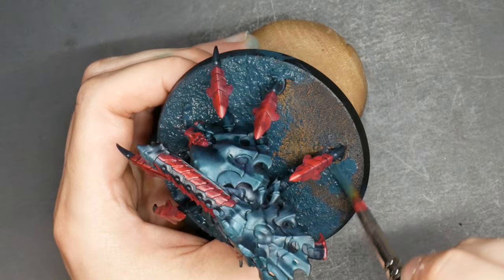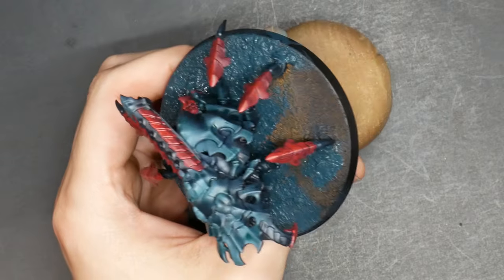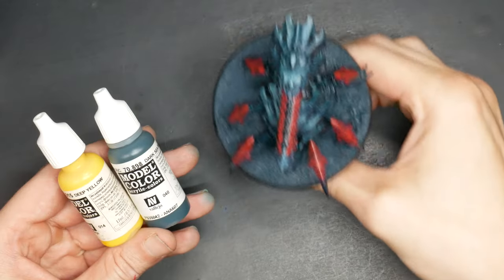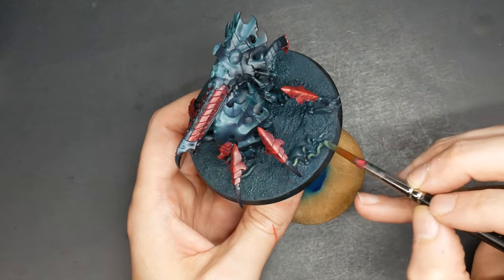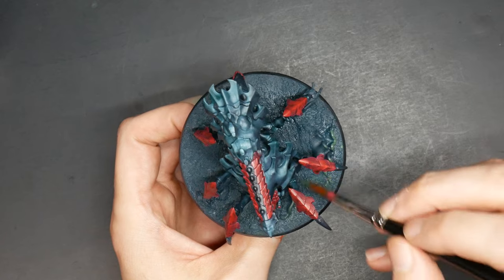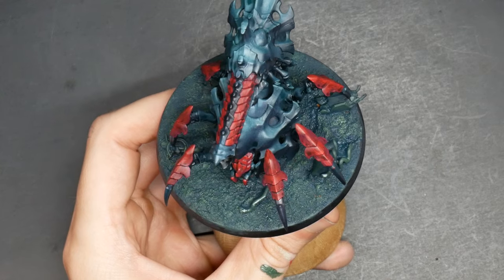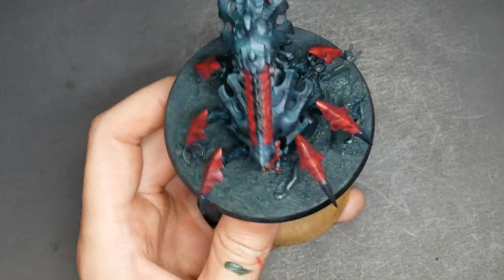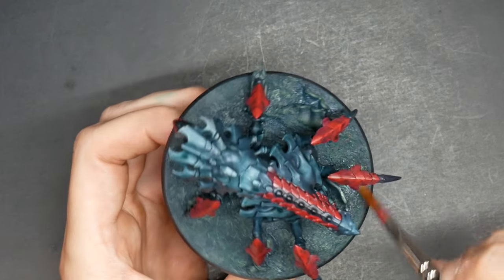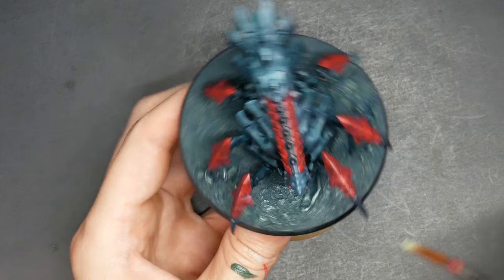While all that is drying, if you can keep yourself from touching the model, lay down a nice thick coat of deep ocean on the base. Then mix in some deep yellow into the deep ocean — we're getting very deep — and dry brush that mixture atop the textures. After that is fully dry, add a little bit of white to your yellow and deep ocean mixture and bring it up one more time. You don't have to be completely even; you can do it in a spotty approach, picking up on raised areas or just creating pockets of density.